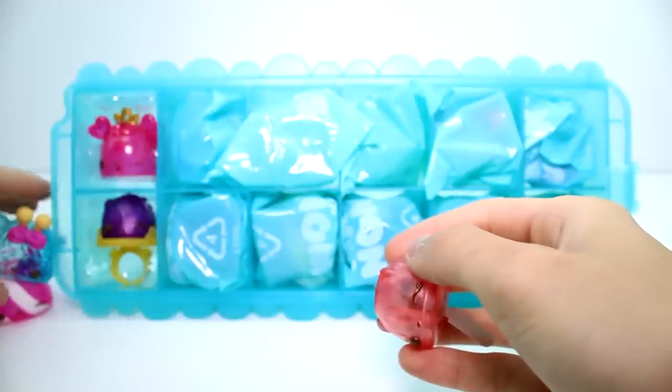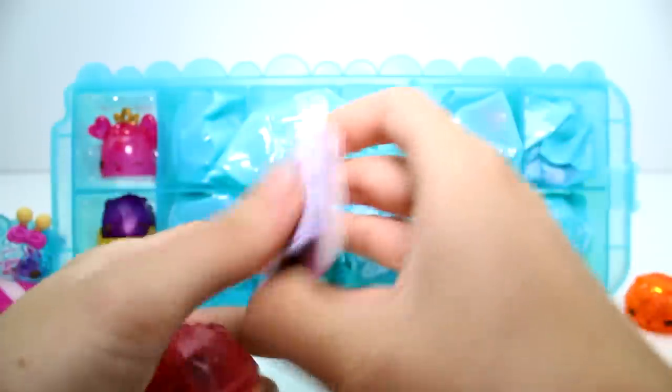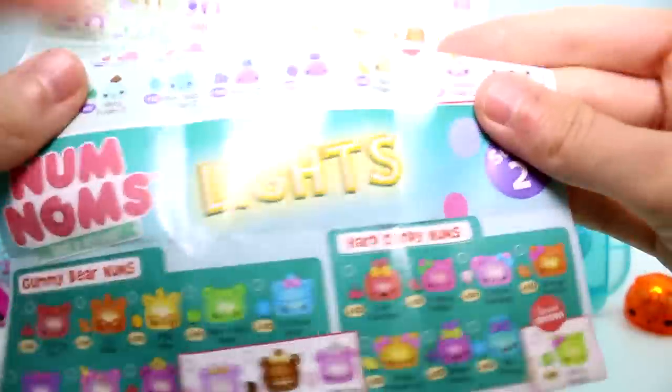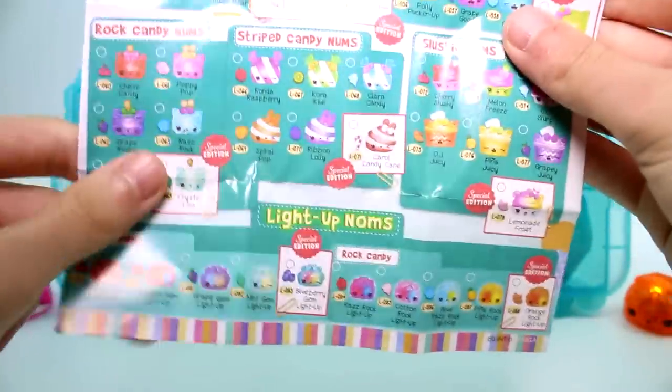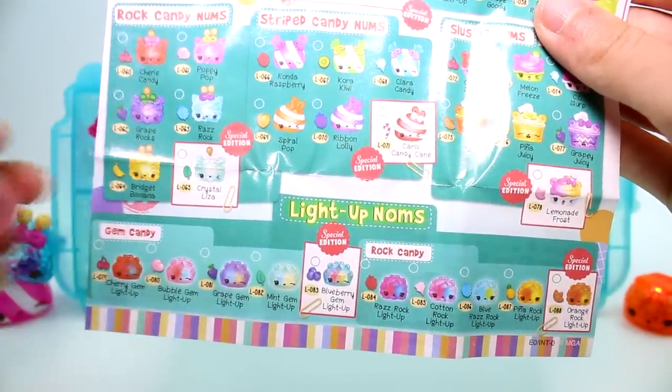And we have... I think this is a Gummy Line. This is a perfect time to show you the checklist, because I can't remember. There's the series for regular Num Noms on the front, and then they have the lights here at the back. So this one right here is a Gem Candy Light Up.